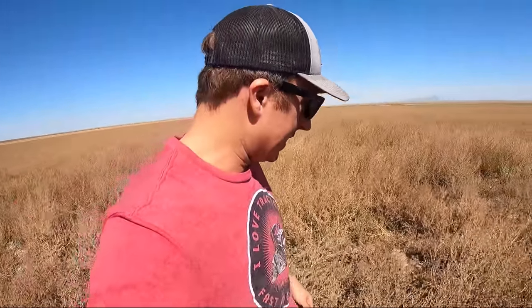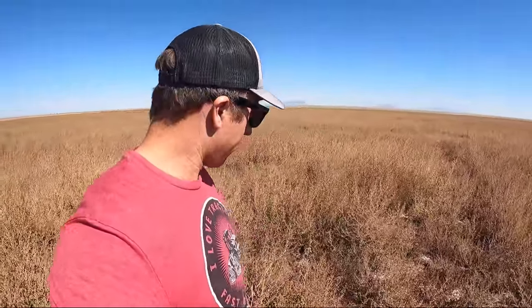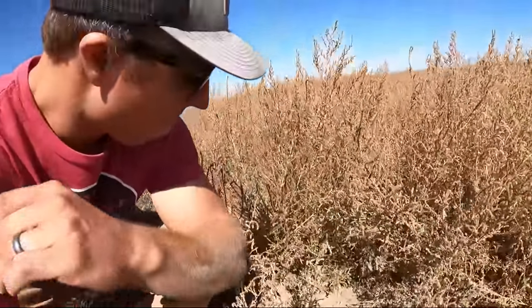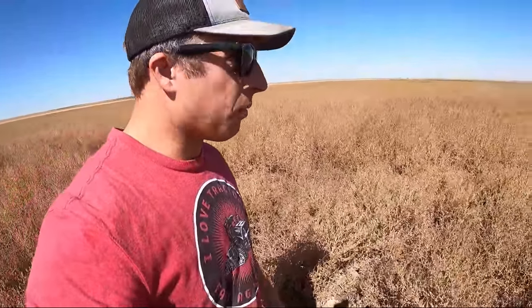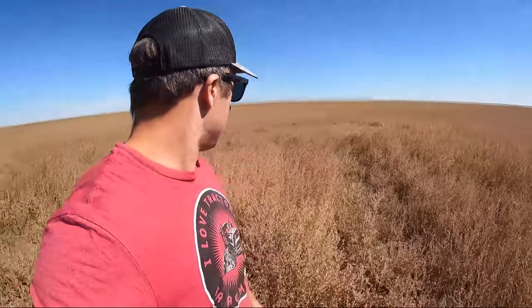I thought I'd take a quick check to see how the weedpocalypse is doing. This is the stuff I sprayed - remember in the video it was green and this tall and thicker than thick. Well, that scorched it. Definitely burnt it down. There's still some green growth down below that'll probably start growing again - not much you can do - but hopefully we killed off most of the seed production so this wouldn't be an absolute wreck. It definitely scorched it. That's good to see.